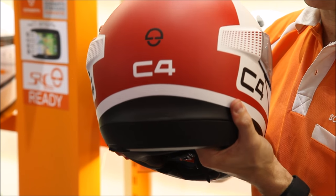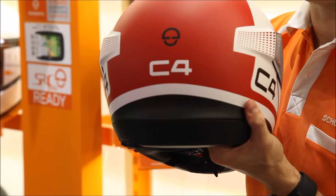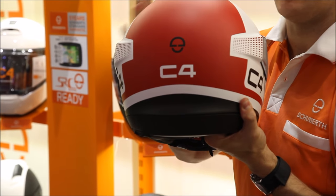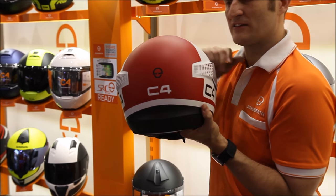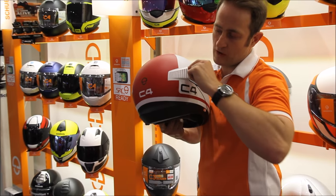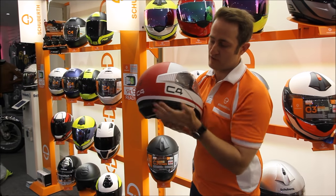When you're looking at a Shoeberth helmet, particularly the C4, you're getting zero lift at 100km/h — absolutely none. So it's really stable on your head, really comfortable, and you're not getting that tugging on your neck. That's what these winglets on the side are all about, keeping that rounded shape at the back.